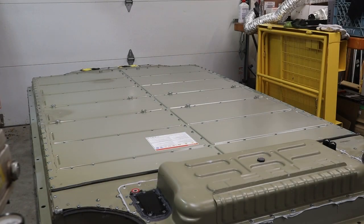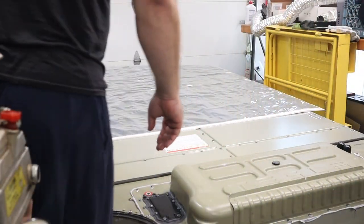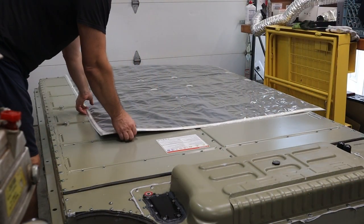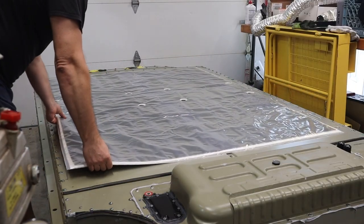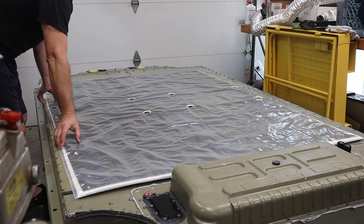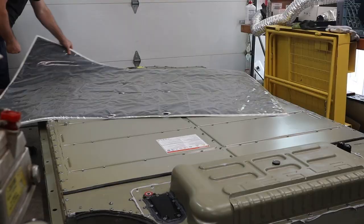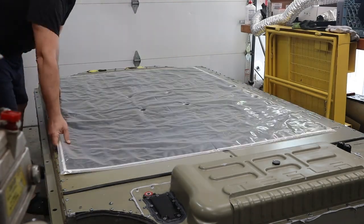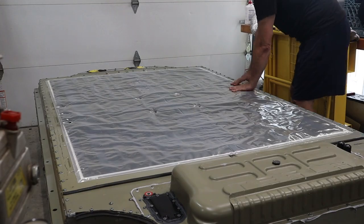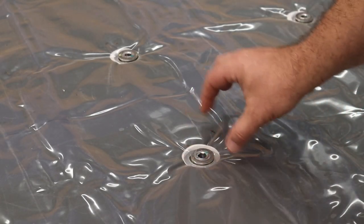The next step is to reinstall the ceramic blanket. This isn't exactly difficult — just lay out the ceramic blanket on top of the battery pack, making sure it's facing the right direction. The main thing is that there are these six holes in the middle of the battery pack, and you just need to make sure that those through-bolt holes in the pack line up with the holes in the ceramic blanket.